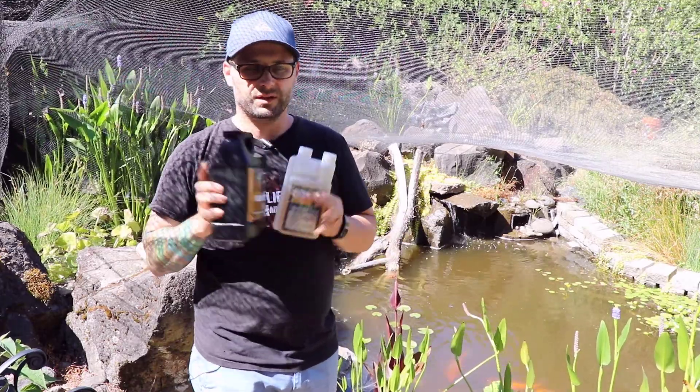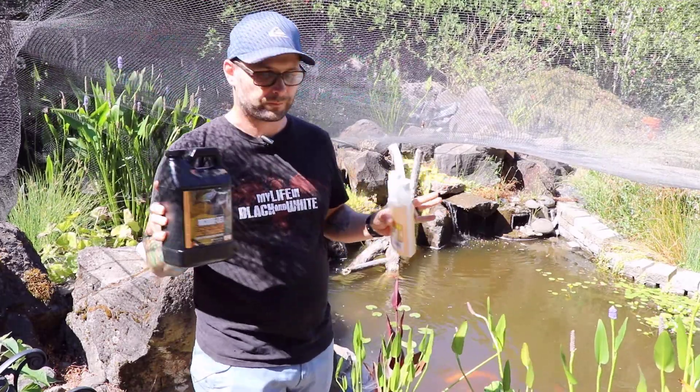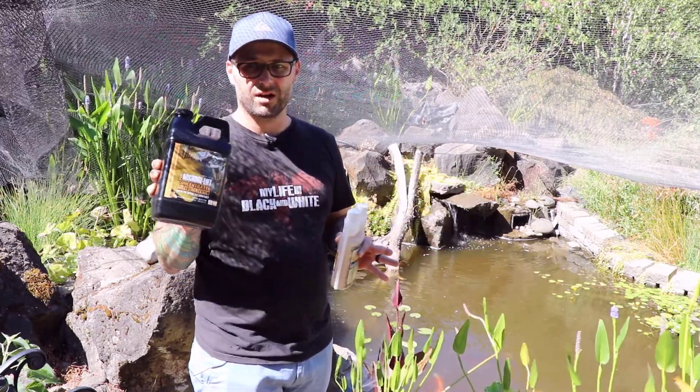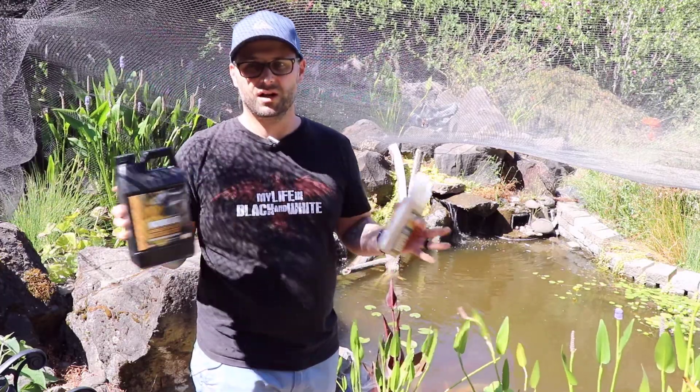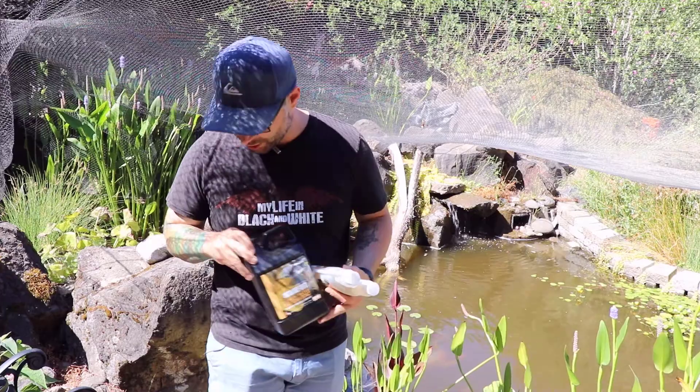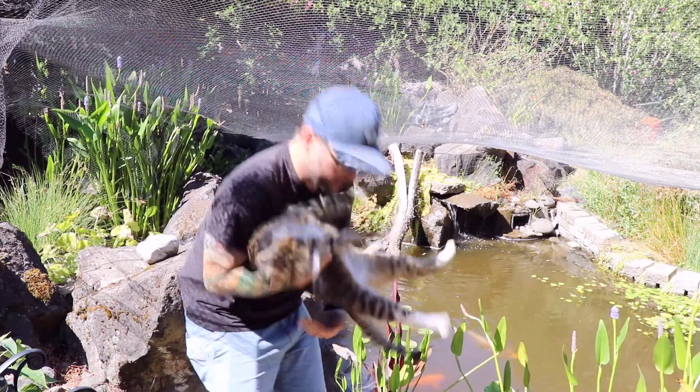What I have found — and you're going to see here in this video — is that using the KoiWorks bacteria and this in combination, I have a lot of success in getting a really good-looking pond. What do you want, cat? What do you want, you big fatty?